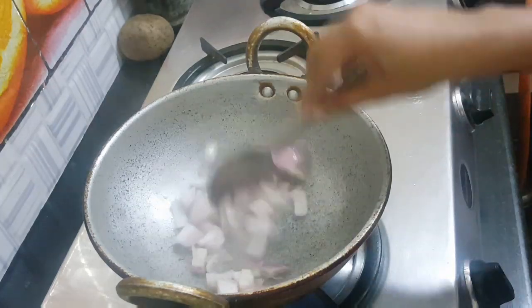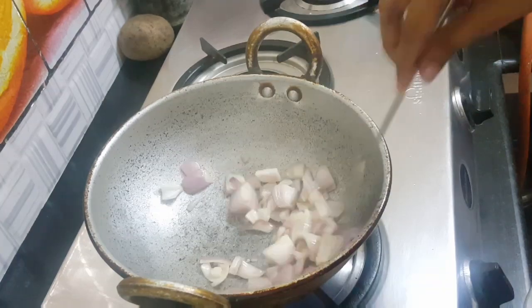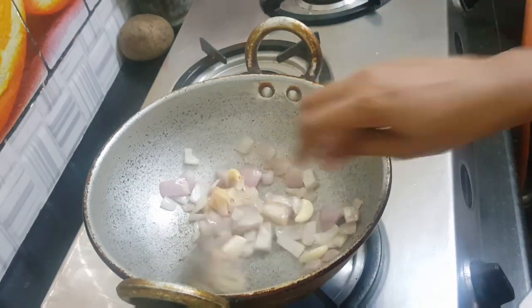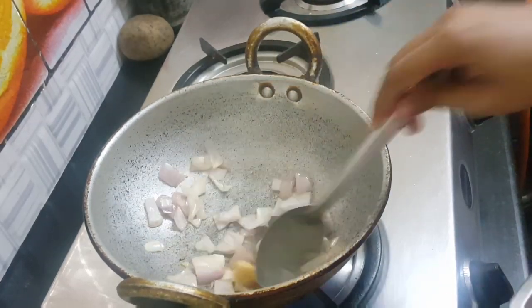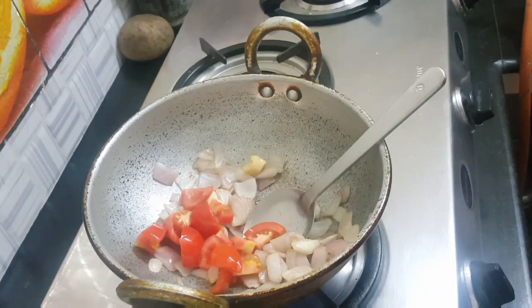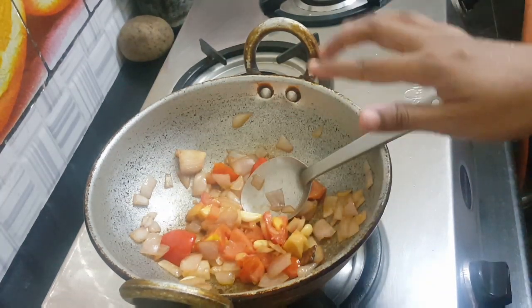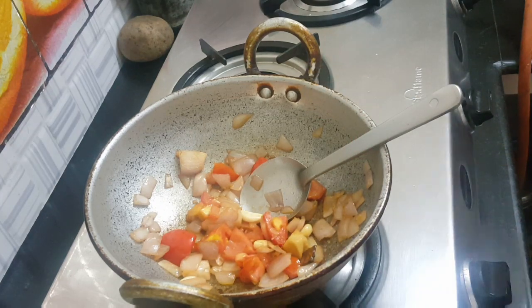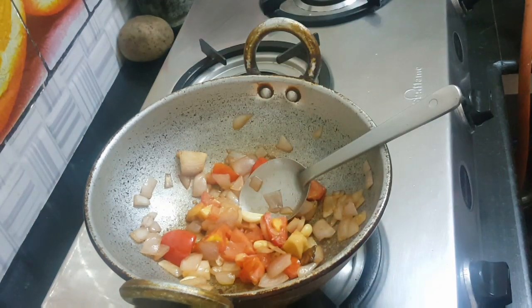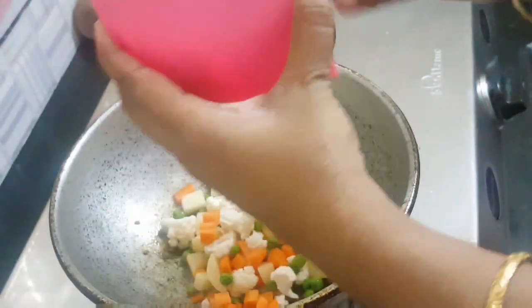Then add the vengayam. Add a little bit of vengayam. I am going to add some vegetables — cauliflower and carrots — and fry them.